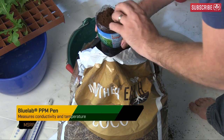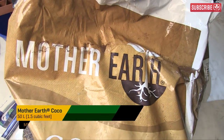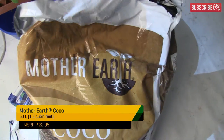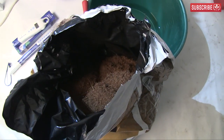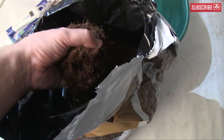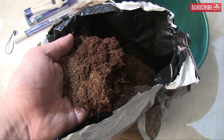Next, take one and a half quarts of your chosen brand of cocoa coir. I've heard great things about this stuff — Mother Earth — so let's see how clean it is. Remember, coconuts grow by the sea, so the fibrous husks are naturally salty. Hydroponic grade coconut coir needs to be well washed to rinse all that saltiness away.